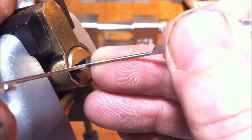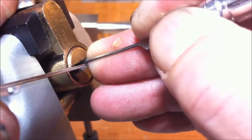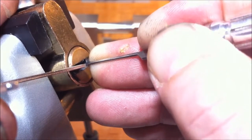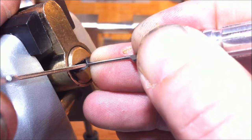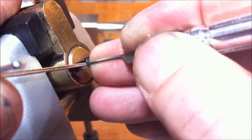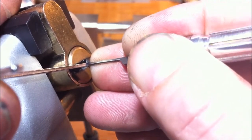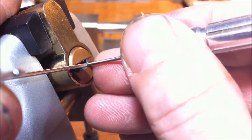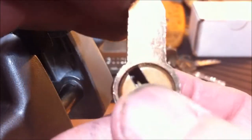Pin two — okay, I got a click from him. Trying to get under three, that one's sitting right on the bottom too. Not easy to get underneath it — I think I got him. Now pin four — okay, I got a good click from him, a little turn on the core, maybe just one more. Pin five. Yep, pin five and we're open. So there's no security pins in these — I might make them into challenge locks myself though. We're open.